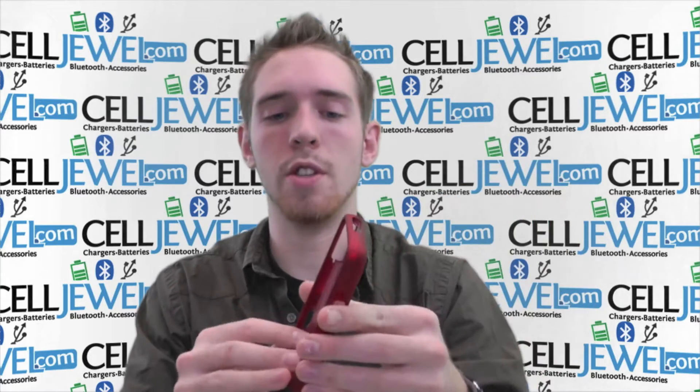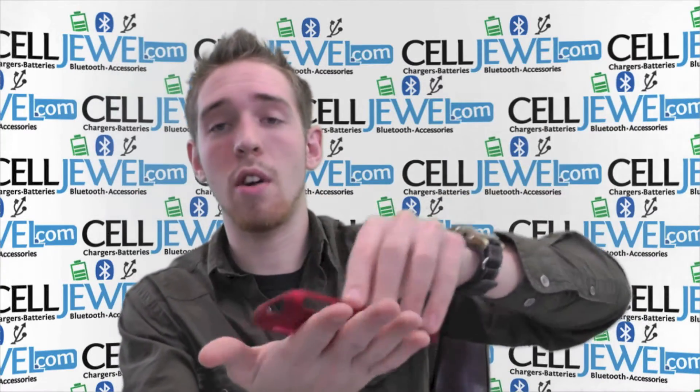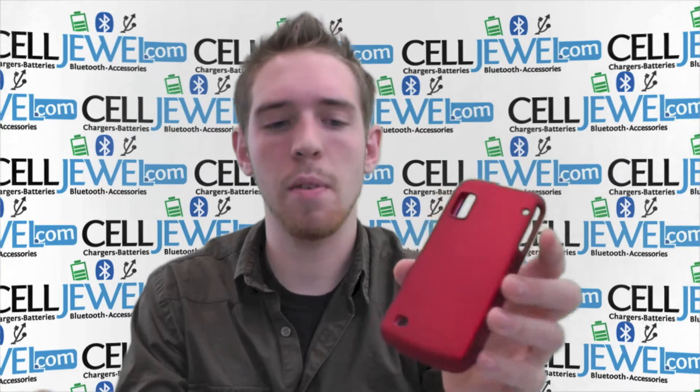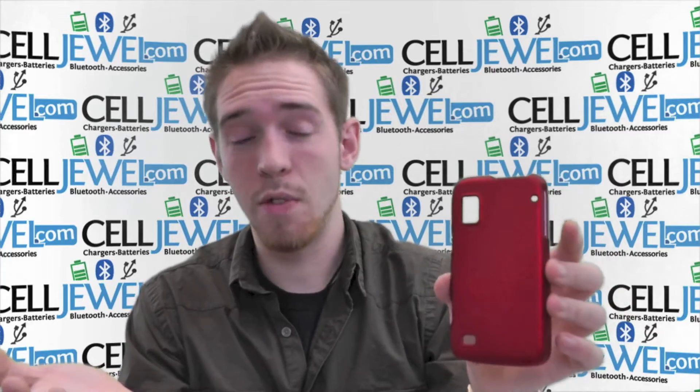So it has openings for all the different functions and it's a snap-on case. Lots of people don't think that a snap-on case would protect your phone, but if your phone were to slide across the floor it would get all scraped up. If you had this case, that would not happen. It protects it from little bumps and things like that in the corners, so if it lands on the side, this should take quite a bit of the blow and not your phone, hopefully.